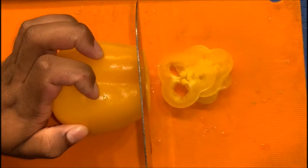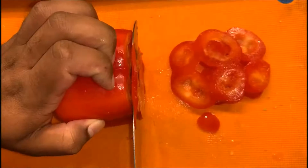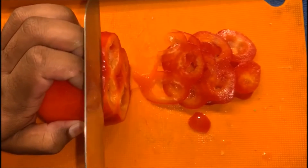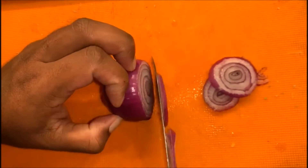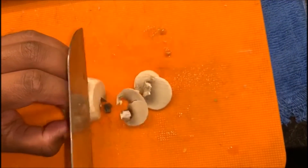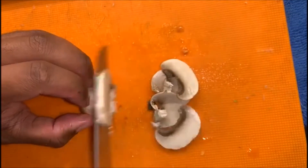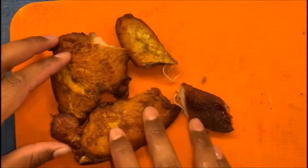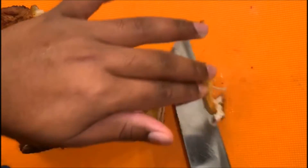For the topping, I'm slicing some capsicum. The same goes for onion and tomatoes as well. For the topping I'll also be adding some button mushroom. Now the chicken has roasted and I'm going to shred it — I'm cutting the chicken into small pieces.